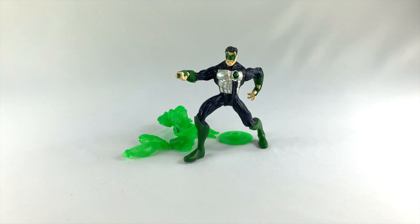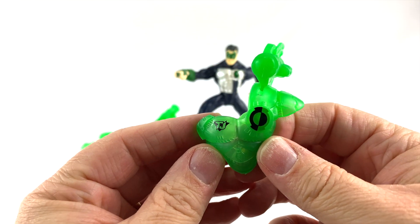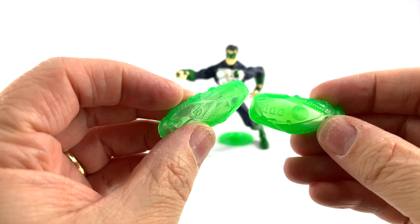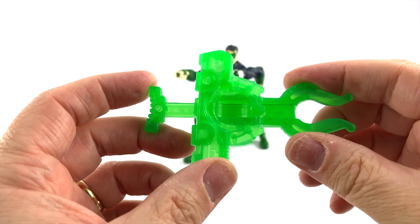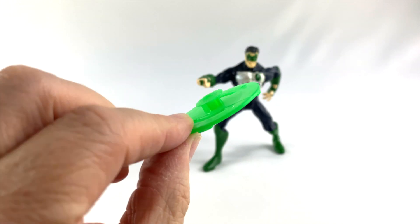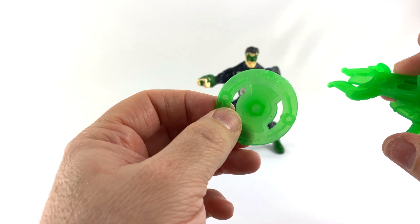Here is Kyle Rayner out of the package, and as you can see you have to get him in this ridiculously wonky stance just to get him to stand up. First let's look at the accessories he comes with: a cool fractal gear chest piece, these fractal gear leg or arm pieces, a cool disc launcher, and he comes with one disc to stick inside the fractal gear launcher.